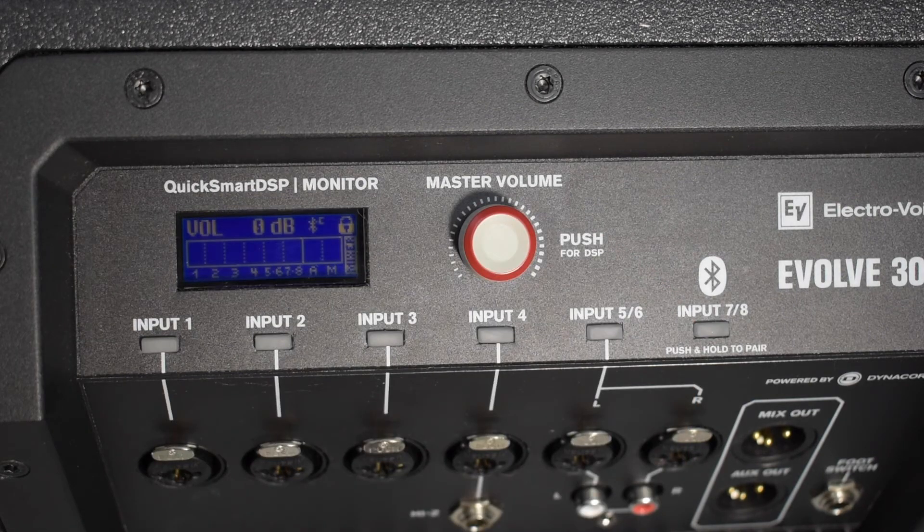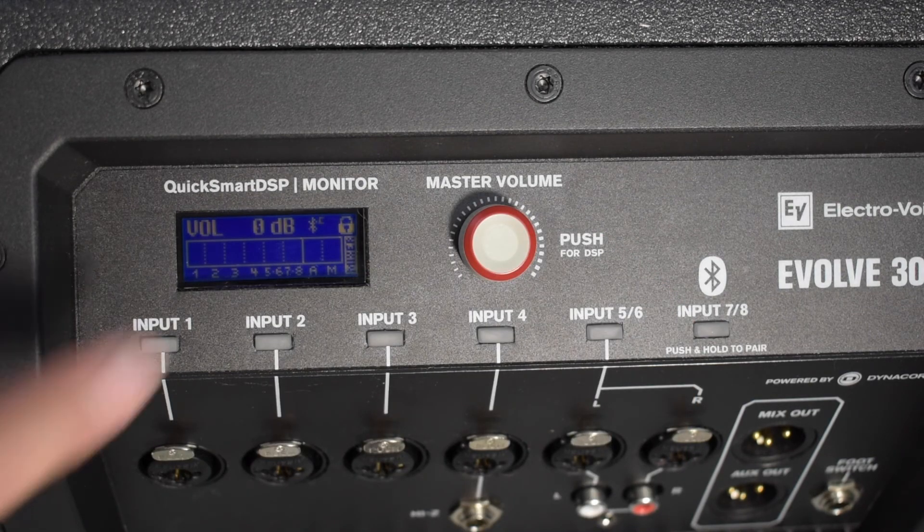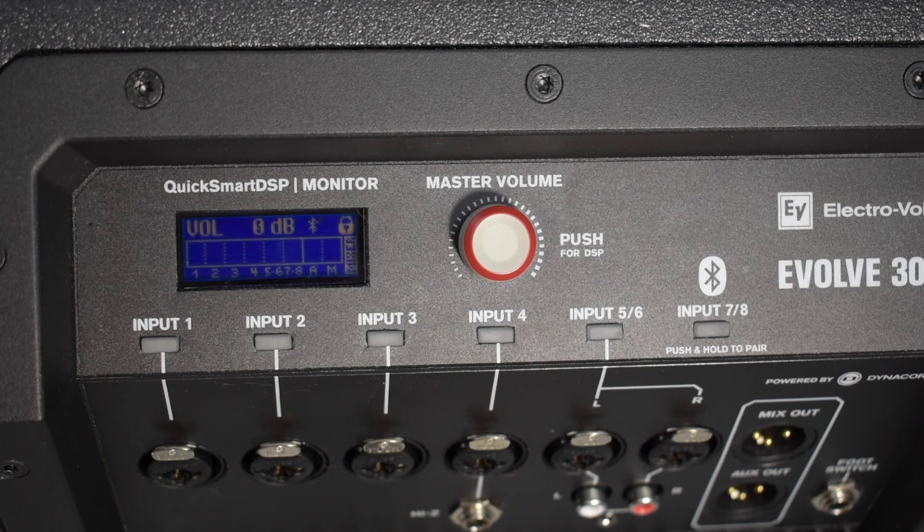If the Bluetooth icon is visible in the LCD screen and has a small 'C' next to it, that means another device may already be connected. Disconnect that device and try reconnecting your device again.